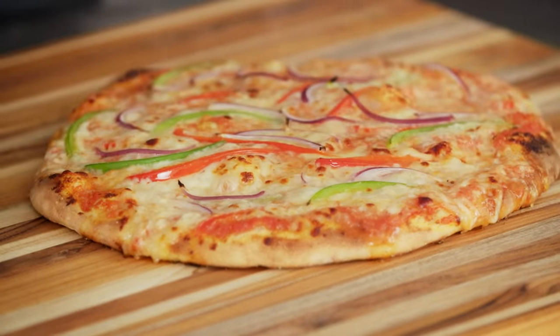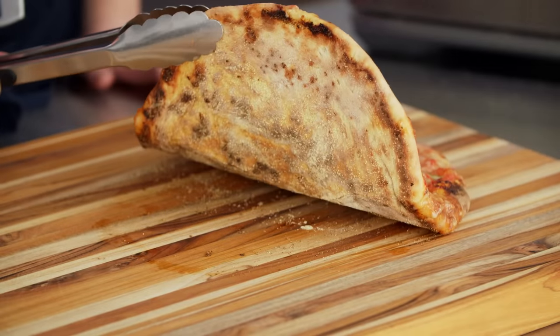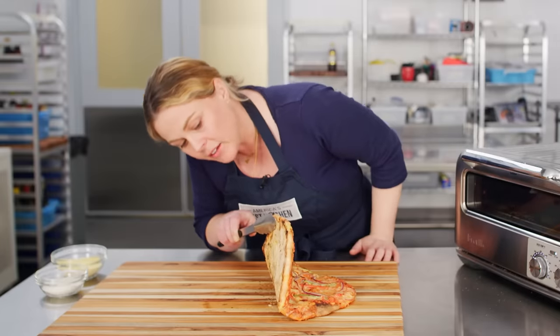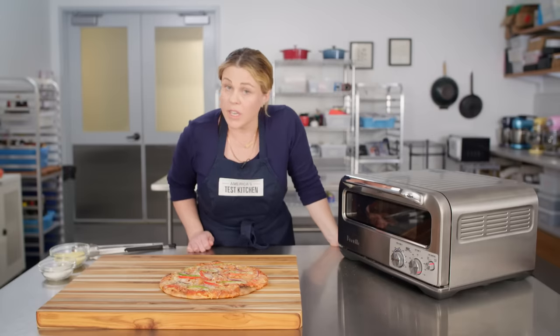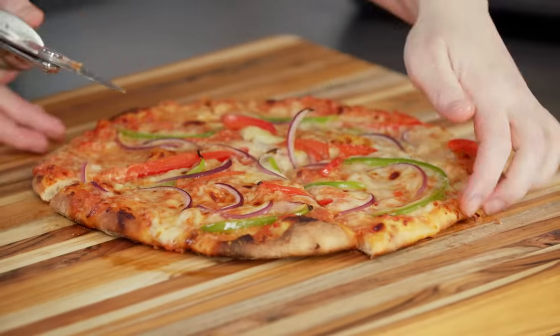Beautiful — it smells good. Could have taken it a little darker if that's your preference. Underneath, really beautiful. Lots of semolina on there because I was worried about it sticking to the peel, but there's nice dark spotting. Toppings are cooked through — the tips of the onions just started to char, which is just how I like them. This looks gorgeous. Sounds crispy.